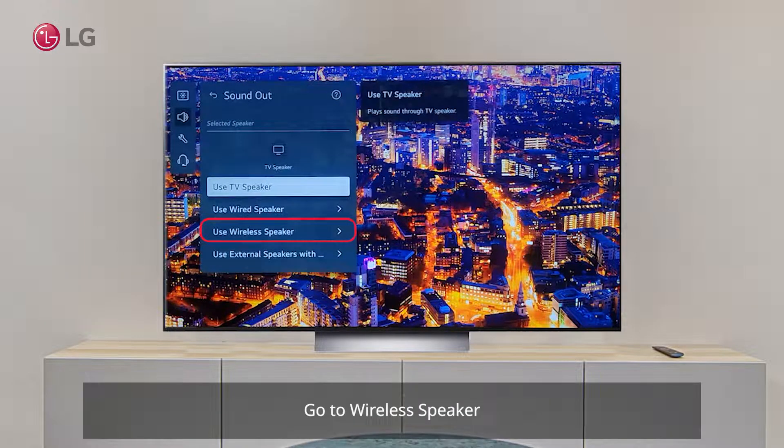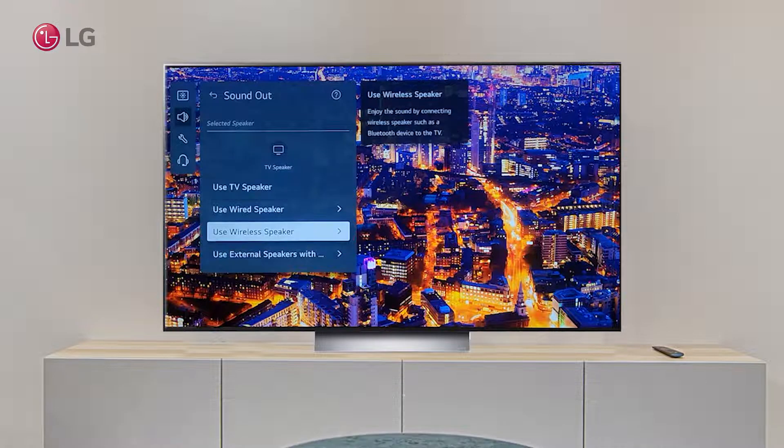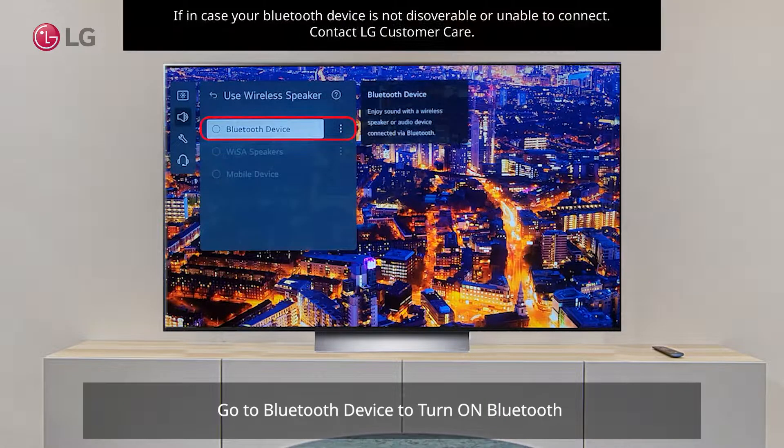Go to Wireless Speaker, then go to Bluetooth Device to turn on Bluetooth.